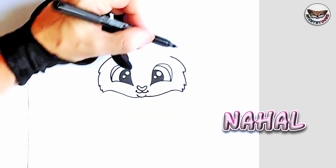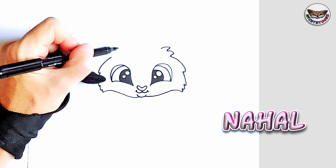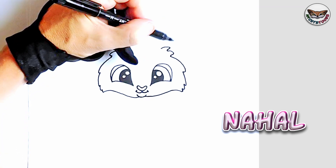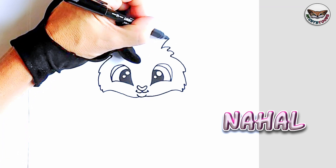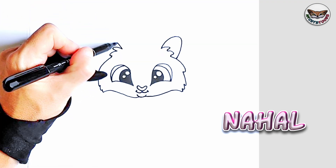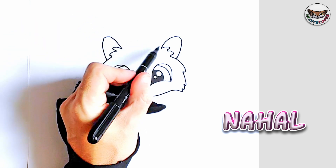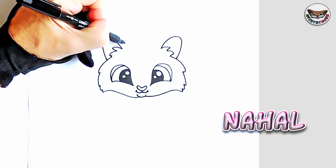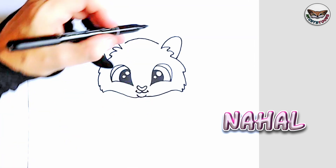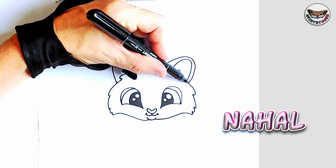Now we're going to go a bit further and draw some hair here as well for Nahal. Now we can do the ears — I'm going to do the inside ear first, which is a bit smaller, and do the same thing on this side as well. Now we're going to do the top curve of Nahal's head — just make a light upwards curve — and from there we can draw the outside of her ear and connect it back to her face.